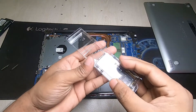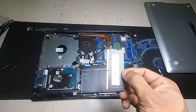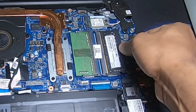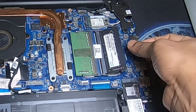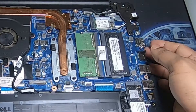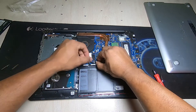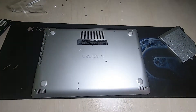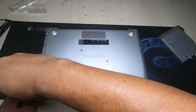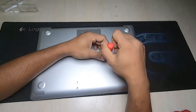Then install RAM carefully. Then again plug the battery back in. Cover the back part carefully. Then finish — upgrading is done.